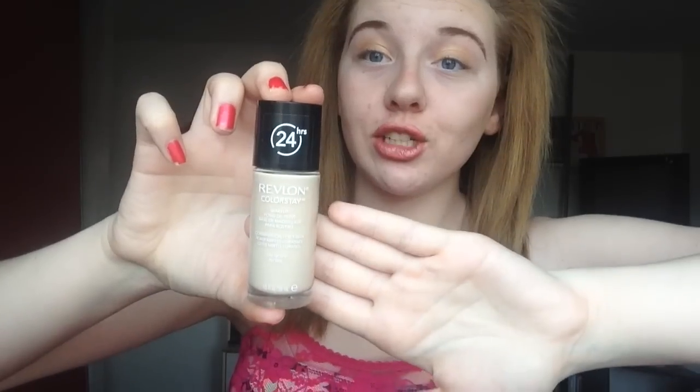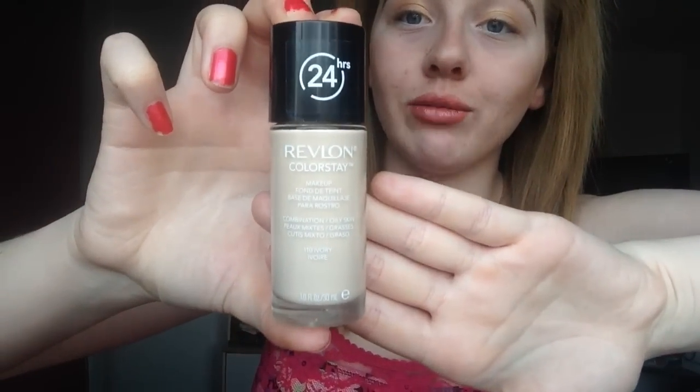So if you want to know what foundation I am just crazy about, keep watching. The foundation I can just not get enough of — and it's a drugstore — is the 24-hour Revlon Colorstay foundation. This foundation is just sent from heaven, I really think, because it's a drugstore first of all. It's not expensive at all and it's basically like heaven in a bottle.